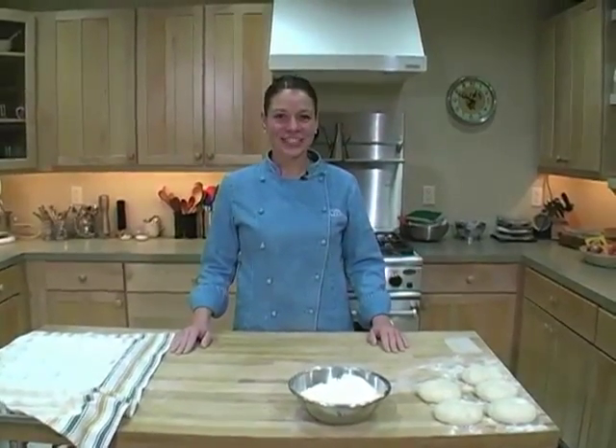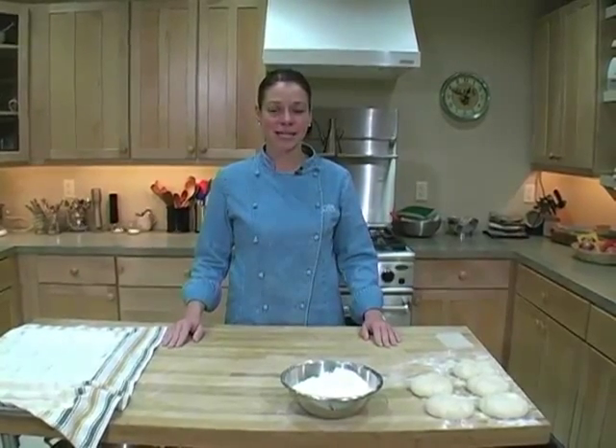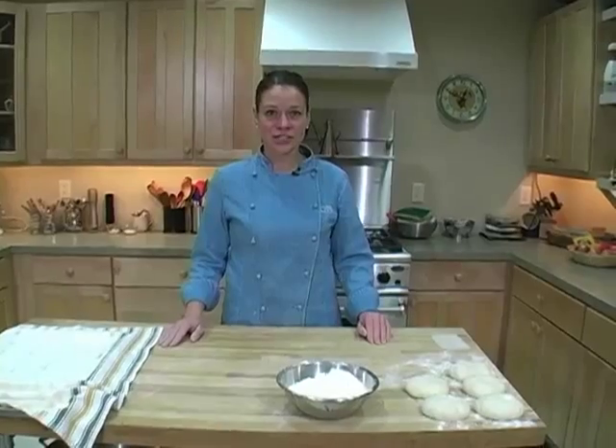Hi, my name is Allison Erie-Krayler and today we're going to make mini baguettes. I like to make mini baguettes because it gives you many more chances to perfect your technique, and also they're much easier to handle.